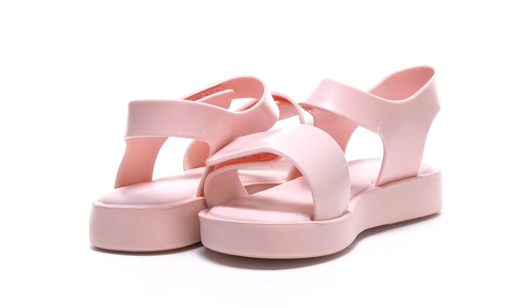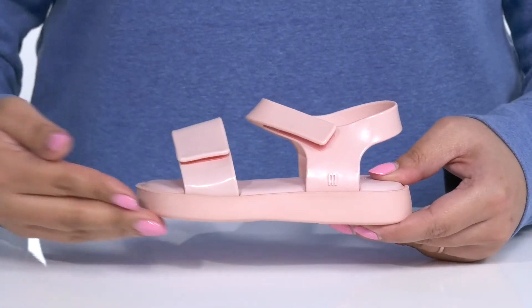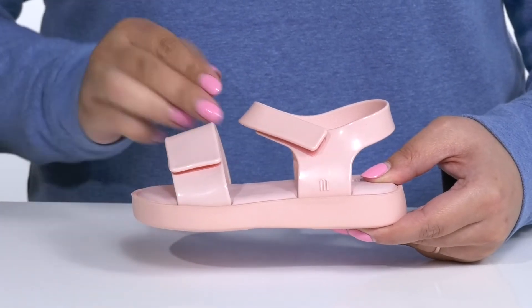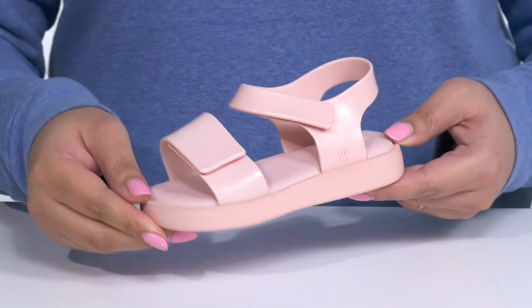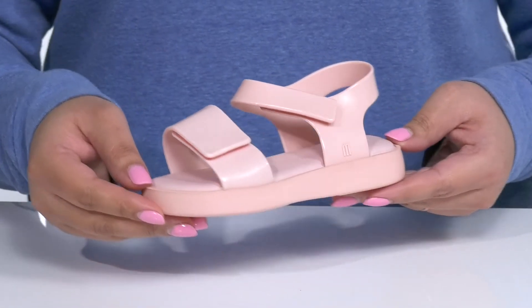Give your child lots of versatility when they wear these cute sandals by Mini Melissa. They feature a synthetic upper with an open toe silhouette and a strap that goes over the toe, the other wrapping around the ankle, both of which have adjustable hook and loop closures to give your child a secure and custom fit. These have a simple and casual design and look great with any casual wear for the summer.